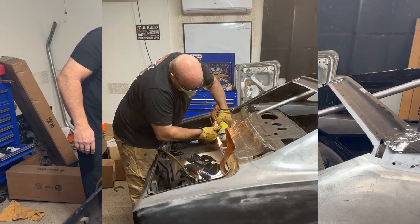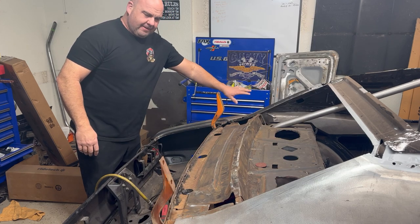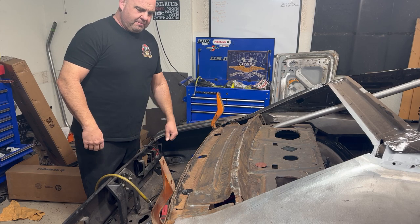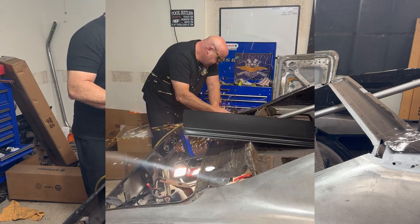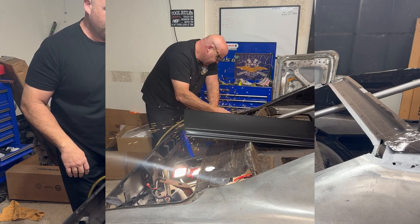I don't know if you can see that, but I kind of messed up — I cut too far in here. Hopefully I'll be able to re-weld all this before I mount the new deck filler. But anyway, that'll give me my nice new window sill here.